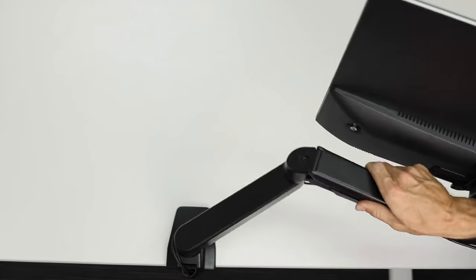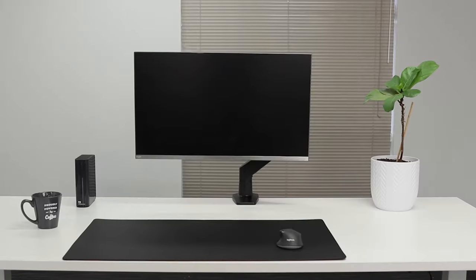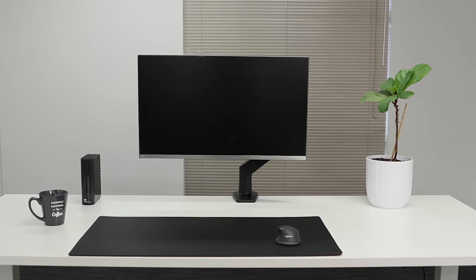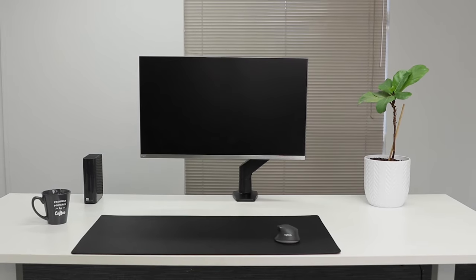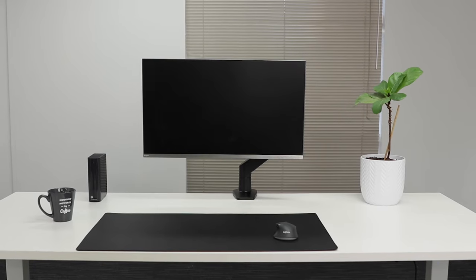The Desky single monitor arm helps you work better and be more productive, allowing you to get as close as possible to the back of the desk, maximizing your workspace and potential. If you have any questions, be sure to get in contact with the team at desky.com.au.